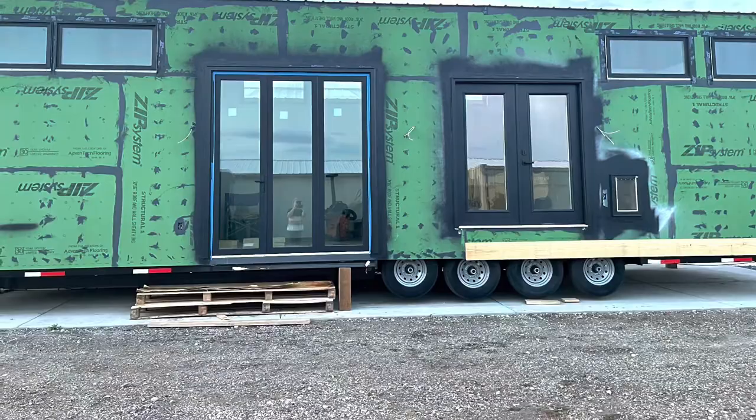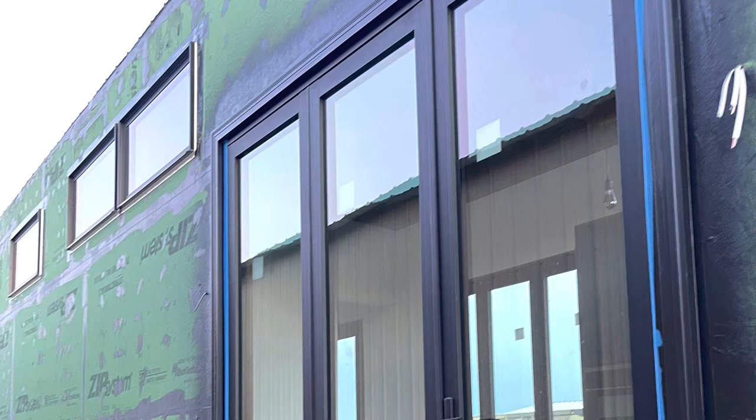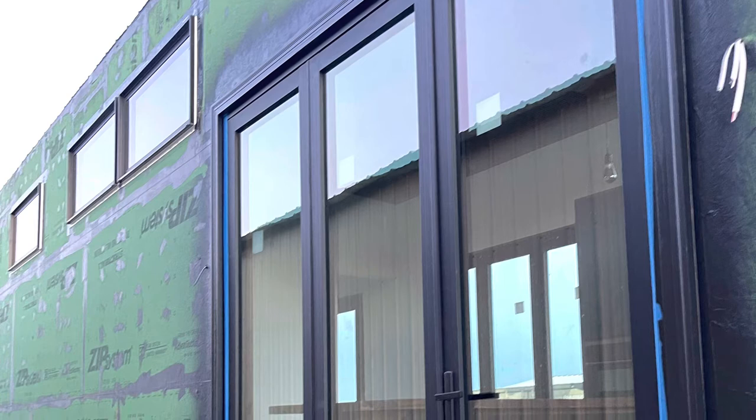Jimmy got that trim all finished up for us — this would be the backside again. He also did the same thing on the front. We put some brick mold on there, and we had to make some special brick mold because the doors are big, and it looked kind of funny with the small standard size.